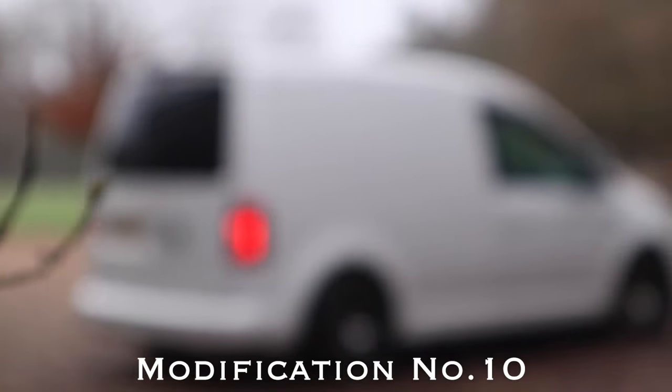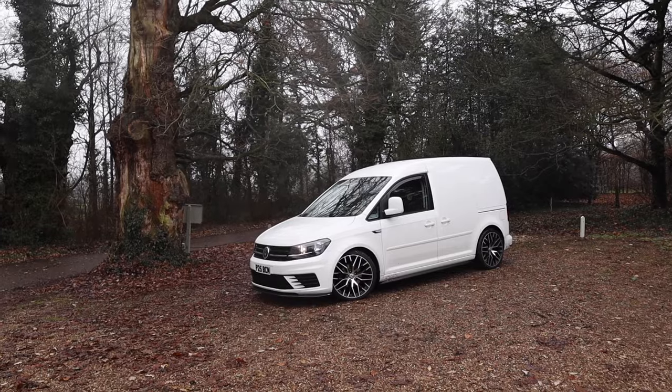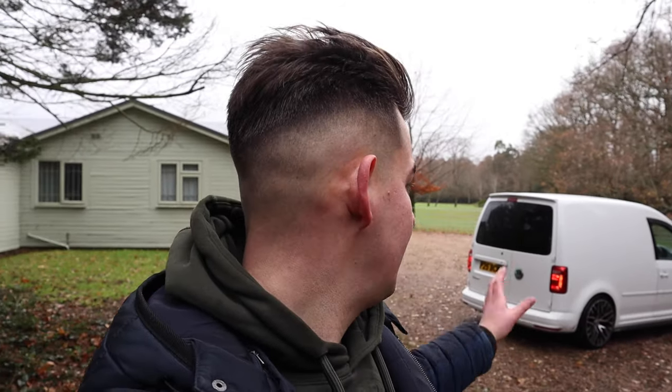Coming around to the back now — you can probably tell it's been lowered. You can do this too. You can get lowering springs, flip your axle, or go as expensive as air ride. I can't afford air ride so I've gone with a lowering kit, but it looks really good. A lowering kit comes in at around £500, whereas air ride could run into the thousands — it's a very expensive mod, or inexpensive depending on whether you know what you're doing.